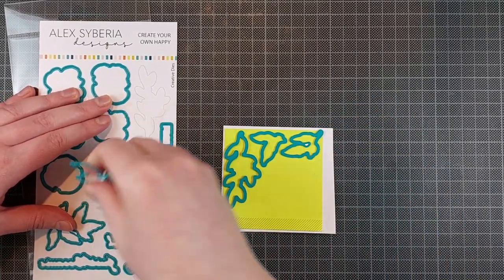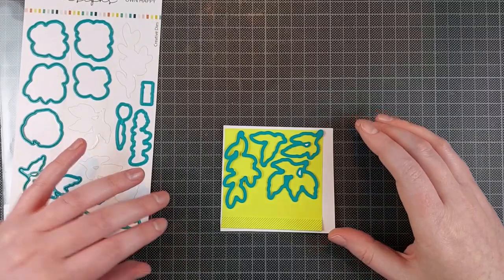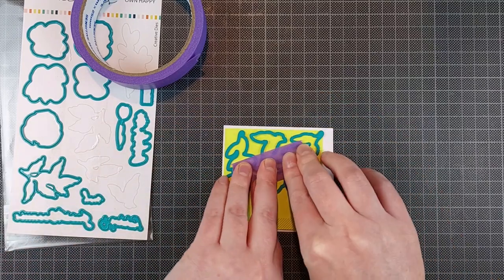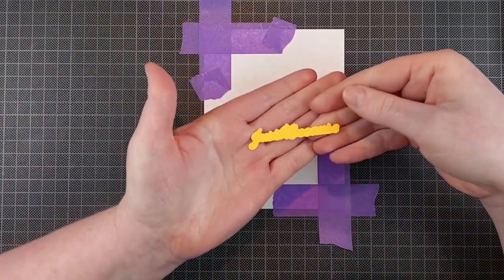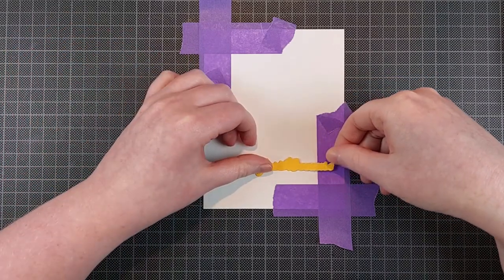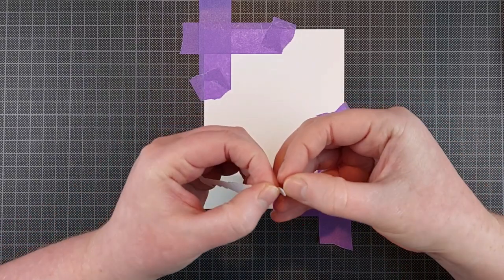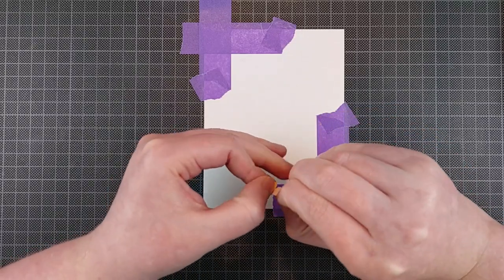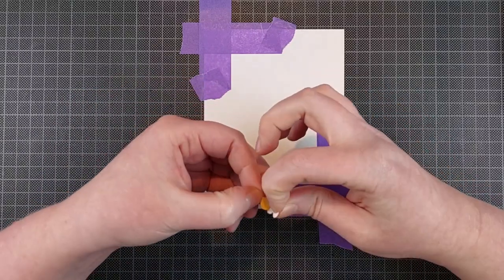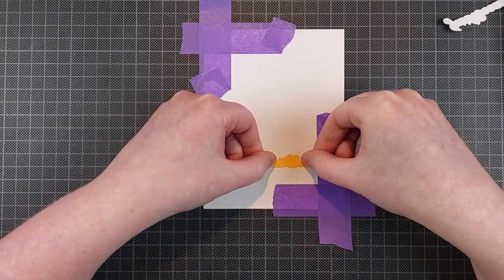I wanted to do a bouquet, but obviously I'll need some masking for that. I'm taking the easy way out here — I am using the coordinating dies to create some masks. I don't have masking paper; I make do with full-stick post-it notes. I die cut the flowers and the foliage using the coordinating dies. I die cut all of the images and also one sentiment die as well. I love that Alex Siberia Designs includes coordinating dies for their stamped sentiments — that makes card making very easy.